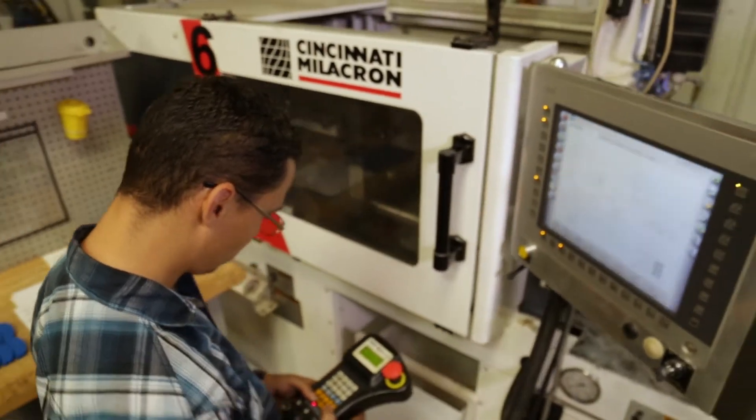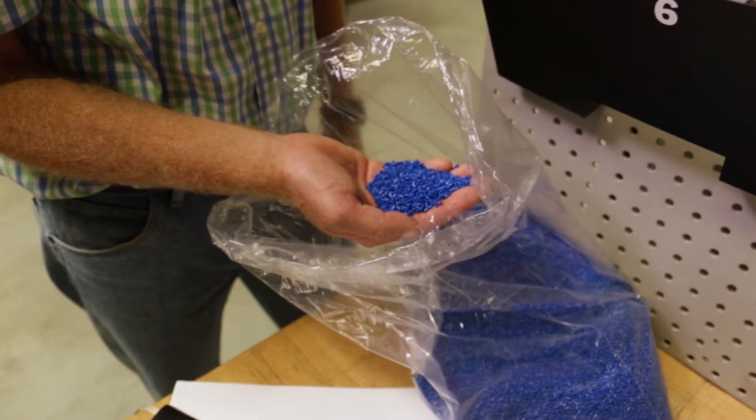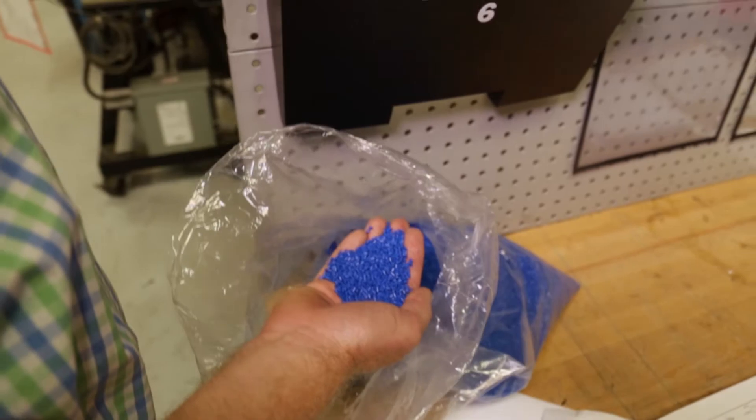In large volumes, the color can be compounded into the material requiring no coloring at the molding machine. In smaller volumes, we use a concentrated color in a liquid or concentrated pellet form.